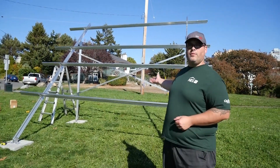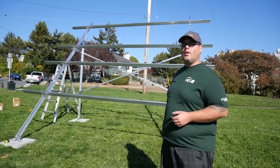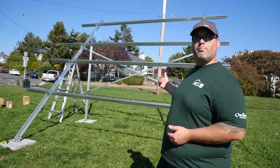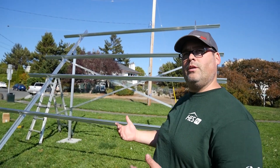Now that we have all the panel rails installed — this is for a 60-cell orientation, so you'll notice the rails are a little bit closer than they would be for a 72-cell layout. What we're going to do is start putting on the modules. We're going to start by putting in the bottom row of modules and then put the top row above once we've got the lower ones, which are a little bit easier to work with, fully seated.